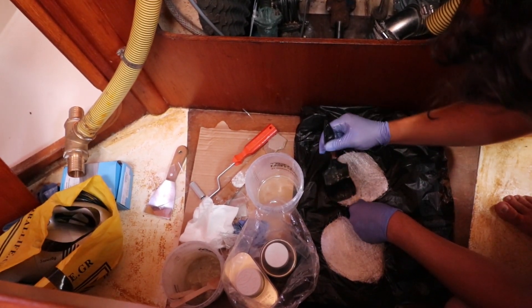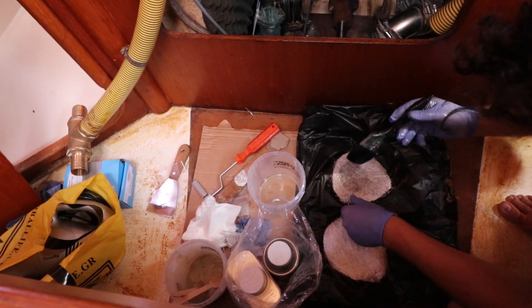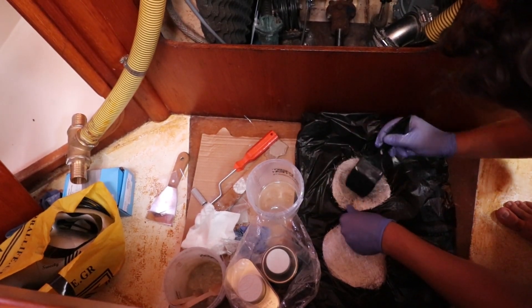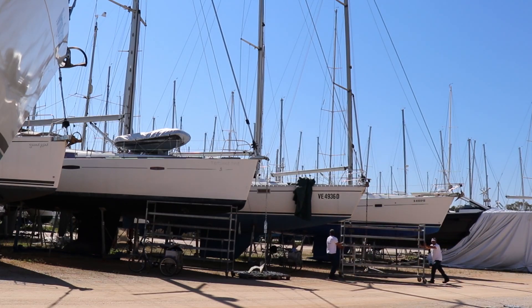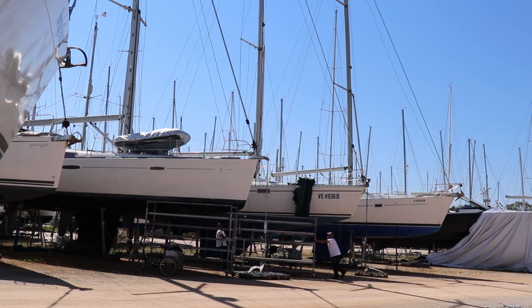It seemed to set well though, and we felt a bit more confident when the Italian technicians working on the boat next to us looked at our handiwork and said, "Bravo." We also booked a new lift-in date before we missed out. We allowed 10 days so we'd have plenty of time for the epoxy to cure.